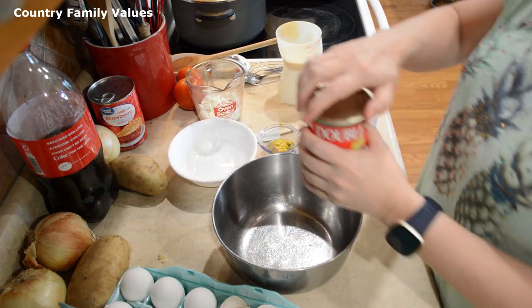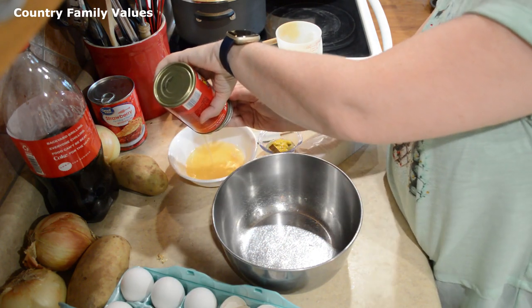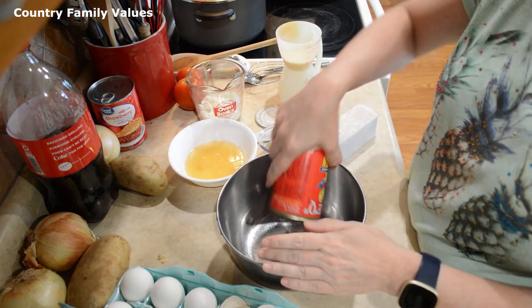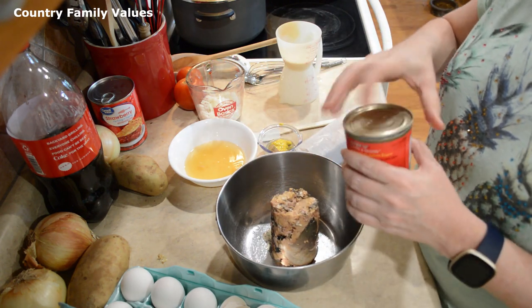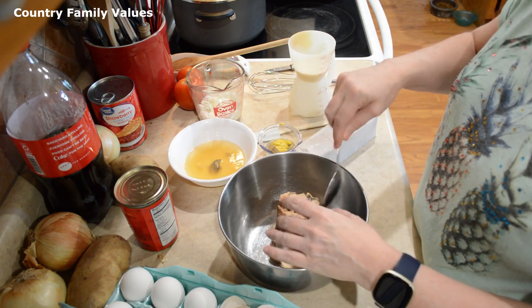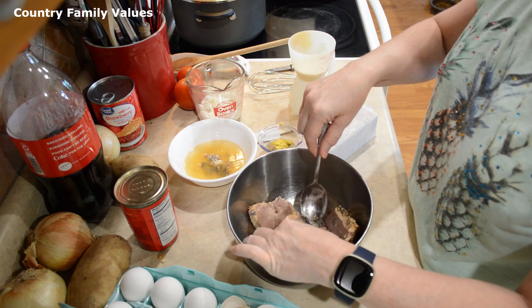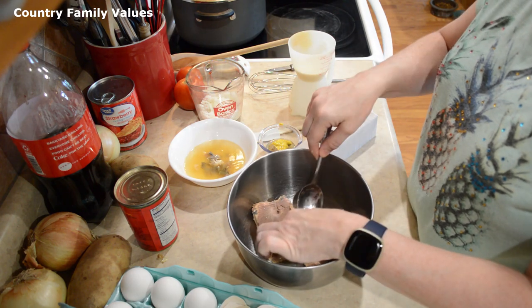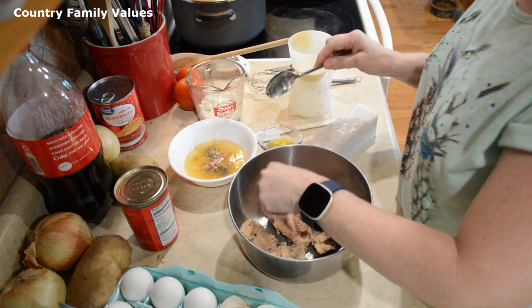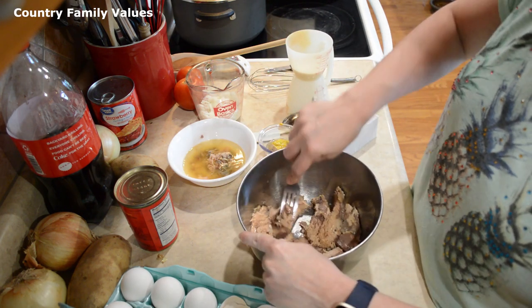I have a can of salmon and I'm going to drain that. You can remove the skin and bones if you desire — you don't have to. I'm just taking this gray, black stuff out; that's the skin. The bones are cooked up to mush. I mean, you could leave them in — it might have some nutrients — but I usually just take them out. Just flaking this up a little bit.